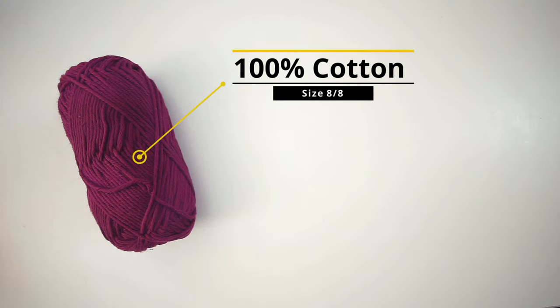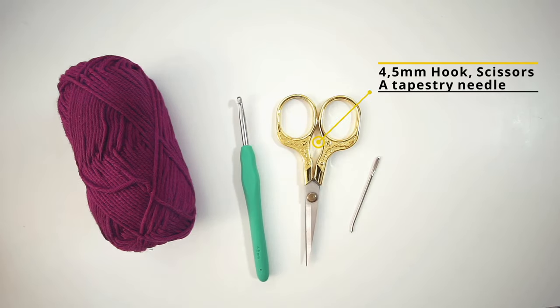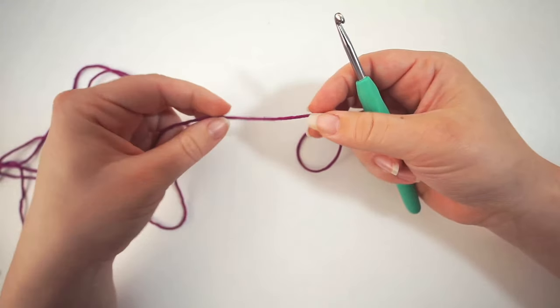The materials you will need for this: I use this cotton yarn, it's 100% cotton in a size 8.8. And then you'll need a crochet hook size 4.5 millimeters, some scissors and a tapestry needle.